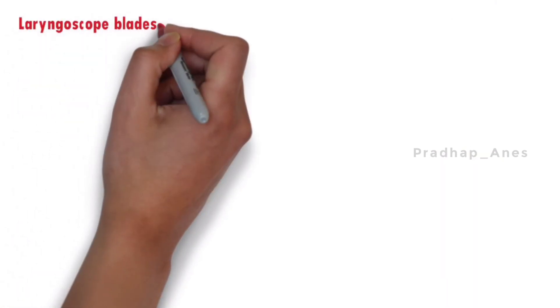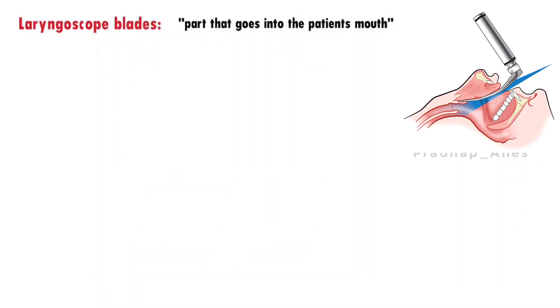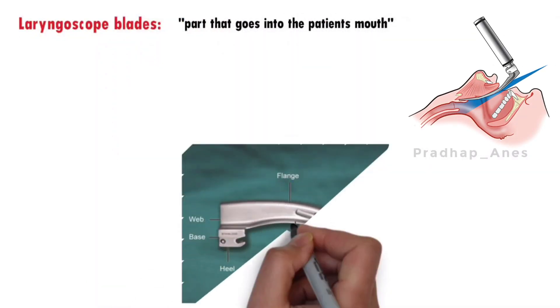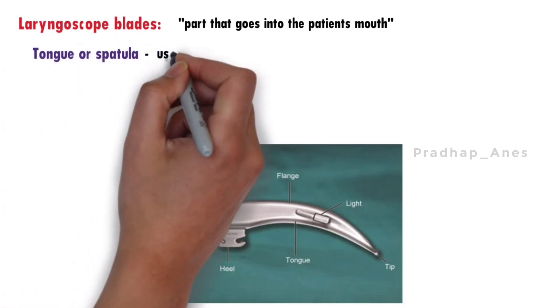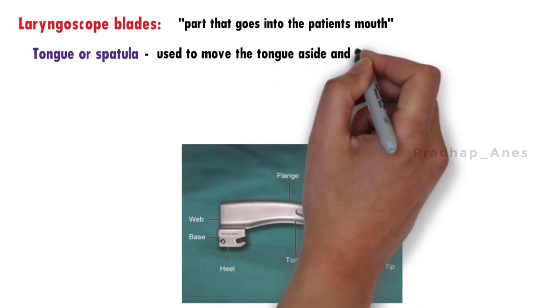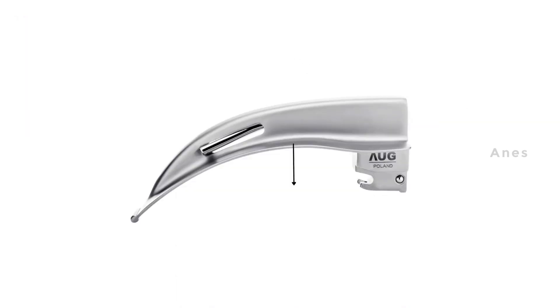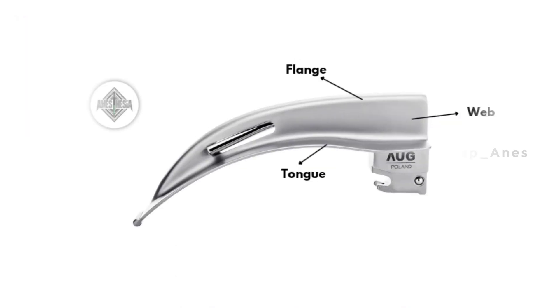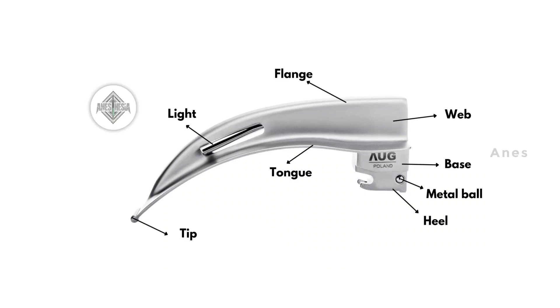The laryngoscope blade is the part that goes into the patient's mouth. It has different sections: the tongue or spatula is used to move the tongue aside and lower the jaw so we can see the larynx. The flange keeps the tongue away from our view. The flange, web, and tongue are parts of the blade's cross-section. The flange contains the web and light source, and the tongue lifts the epiglottis directly to reveal the vocal cords.